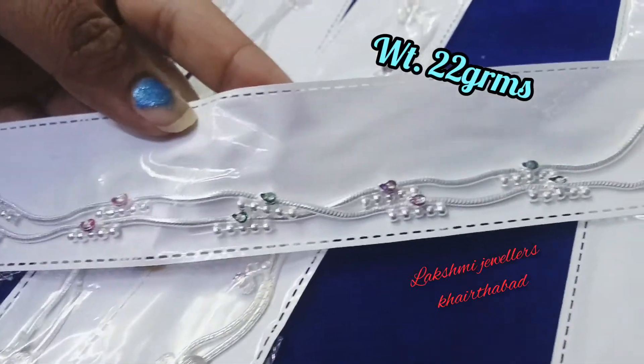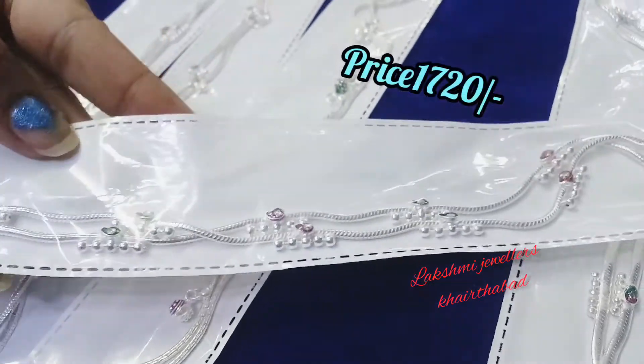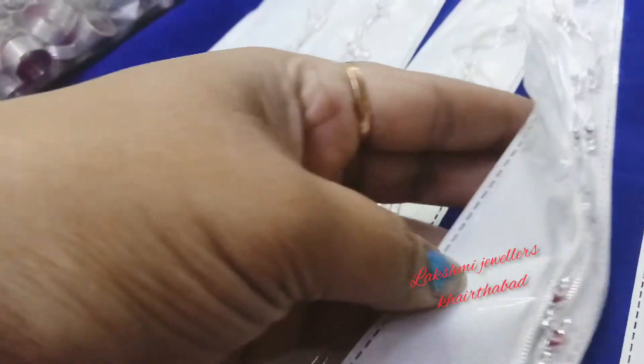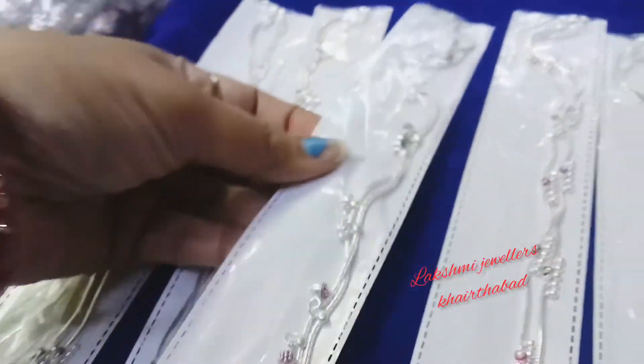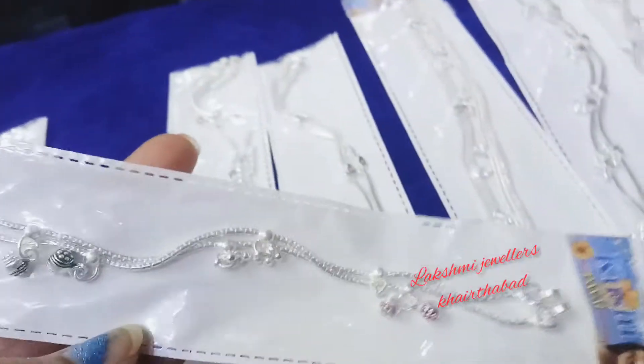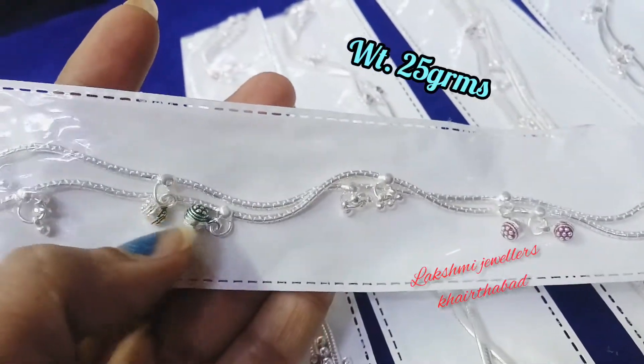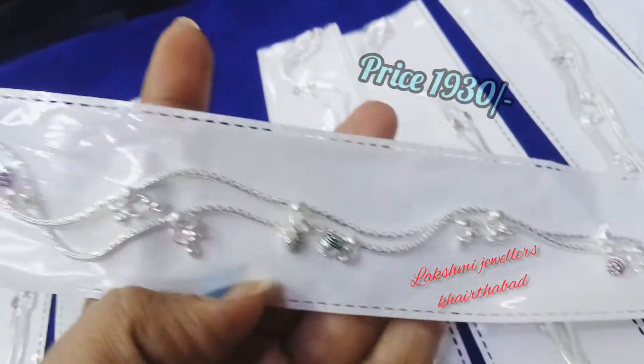This model is also the same, but here we have a full look. 25 grams, this is 1930 rupees. And here we have a different design as well.